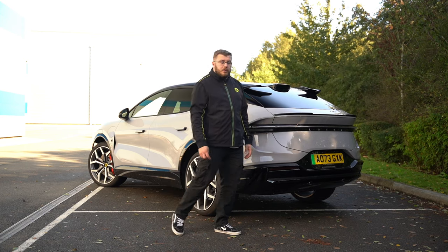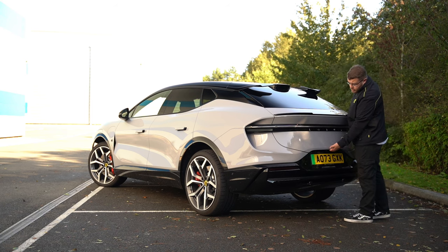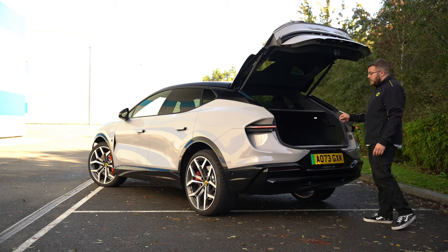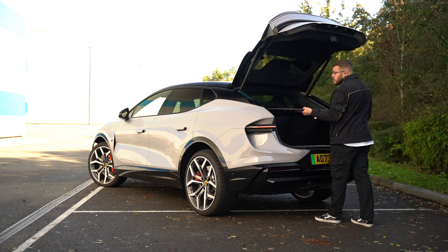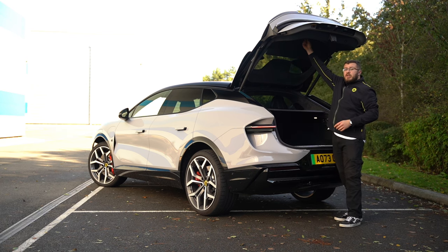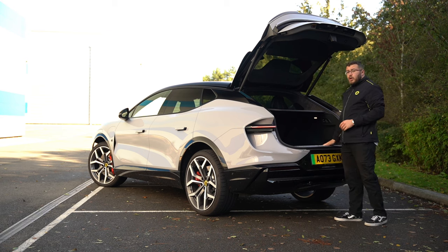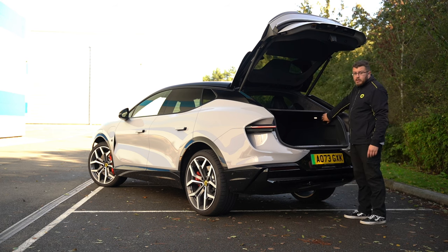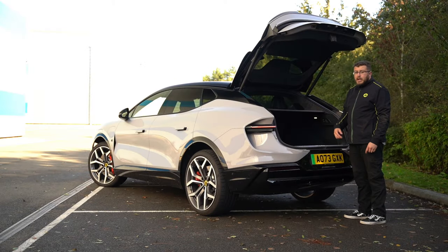Moving around to the rear, we'll go through boot opening, closing, and how to deal with the air suspension. Just above the number plate is the boot handle — it's a power tailgate. Inside the boot you have a parcel shelf that pulls straight out rather than lifting. The front half of the parcel shelf simply twists and attaches from either side. This is quite a high load lip. All Electras have standard air suspension — there are two buttons: press the bottom one to drop the rear, press the top to bring it back up.